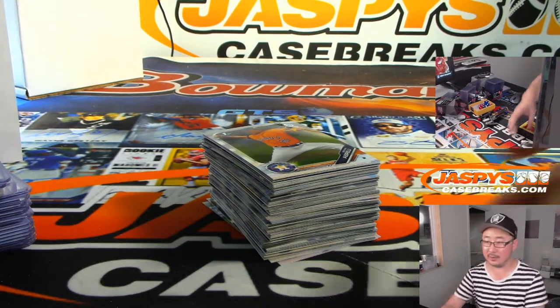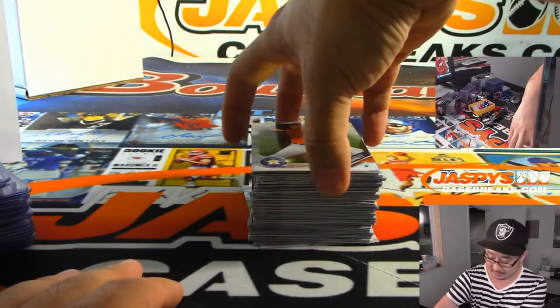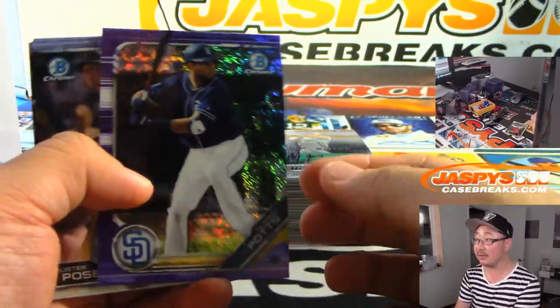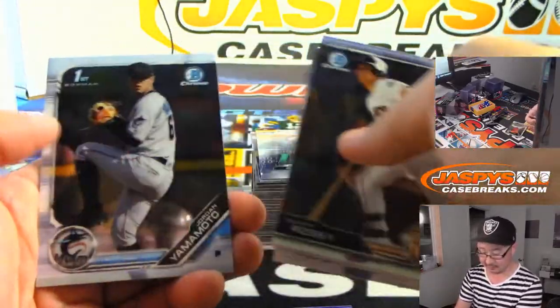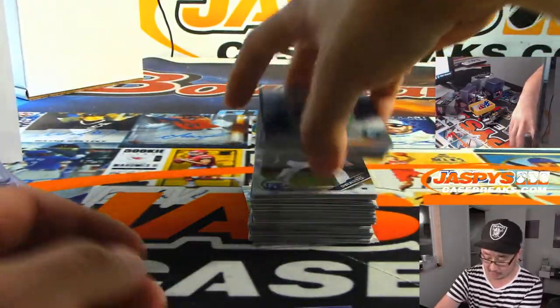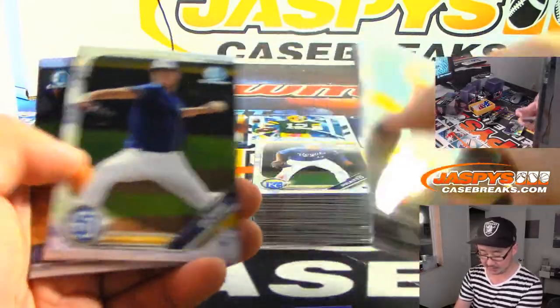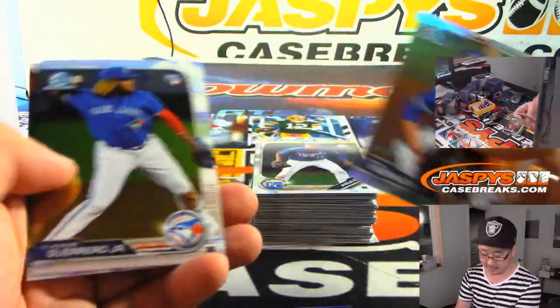A card-breaking engineering degree at UC San Diego. A lot of long nights opening up Bowman Chrome packs, figuring out the best way to do it. Last box, boys and girls. Last two autographs.